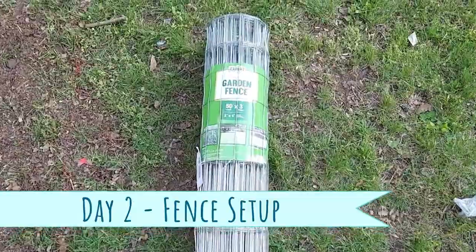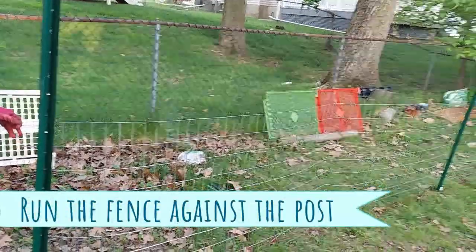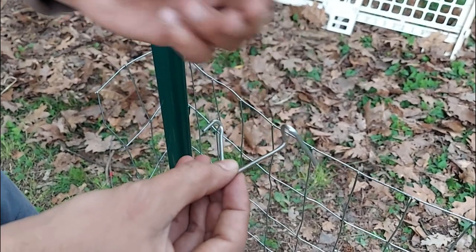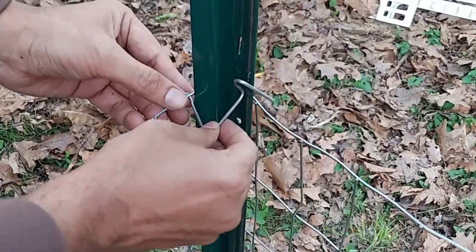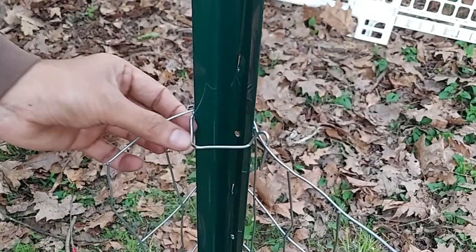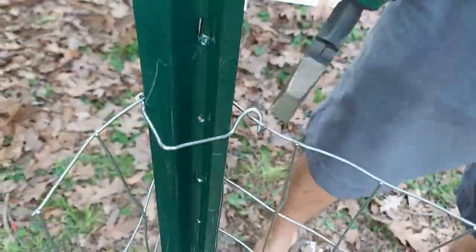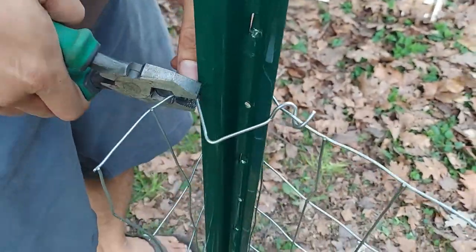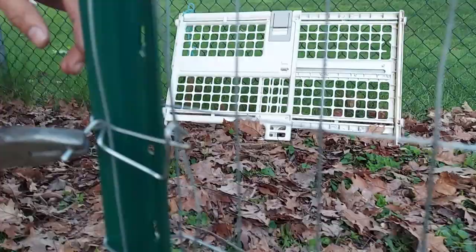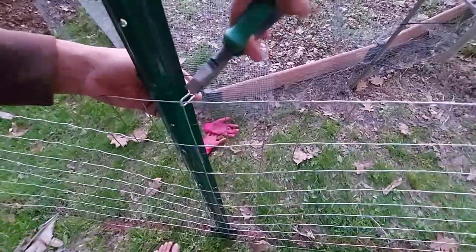We're using cattle panel and some fence fork post clips to secure the fence. These clips don't come with instructions on how to fix them, but they're super easy to fix. Use a screwdriver or pliers to tighten the fence fork post clips. Use fork post clips in two or three different places and secure them with fence posts.